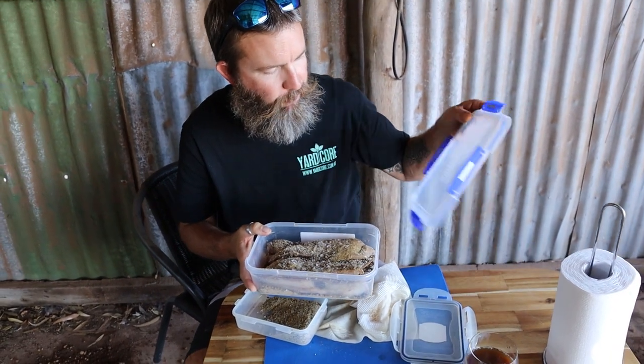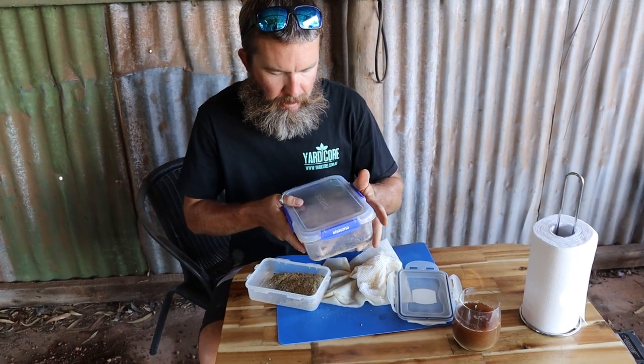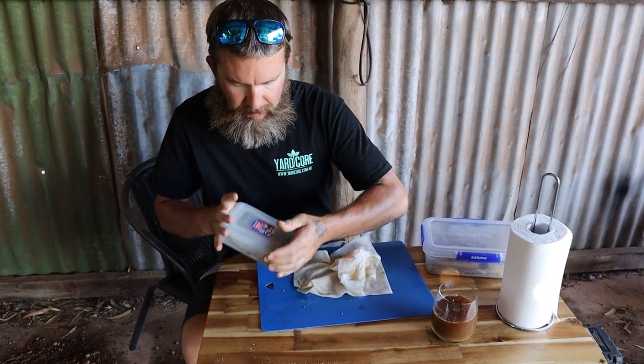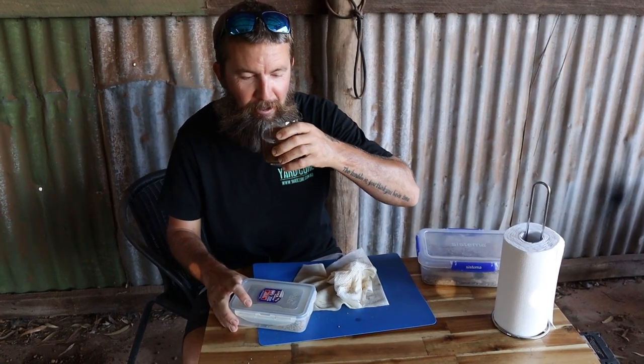Put it back in the fridge for an hour or two, just let everything soak in a little bit and do its thing, and then we'll go and do phase three.